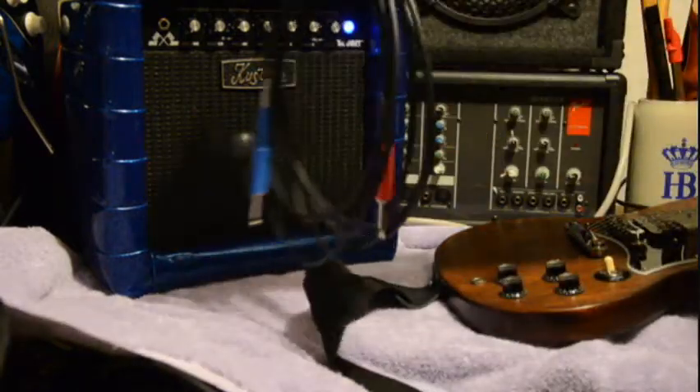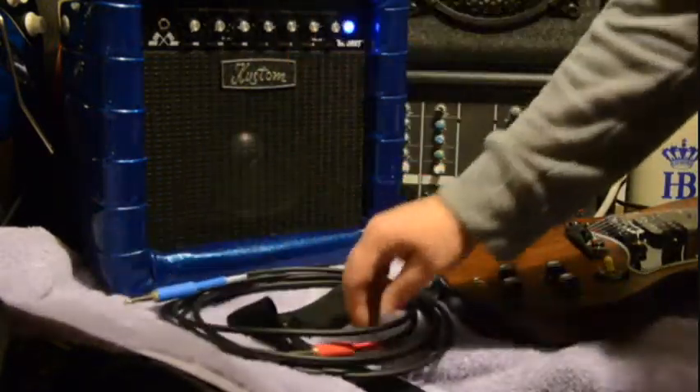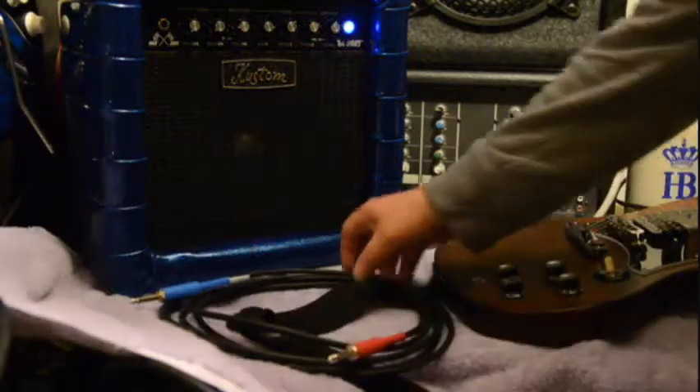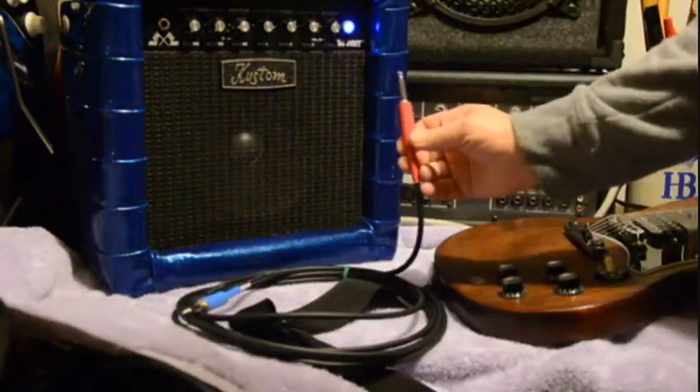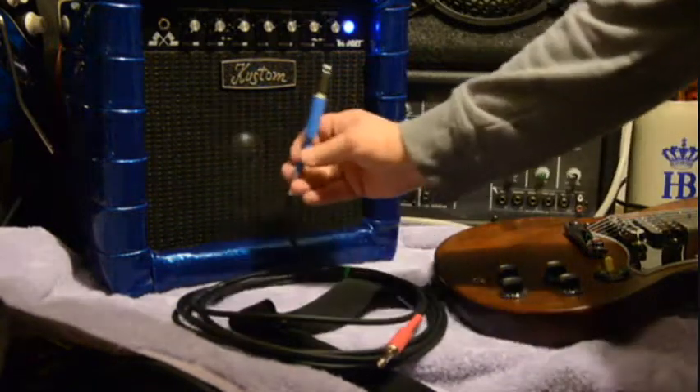Hi, this is a Gero Stomp silent tip cable made with Mogami bulk cable and Neutrik plugs. The red end is the normal plug, and the blue end is the silent tip.